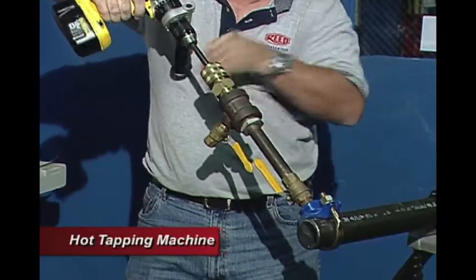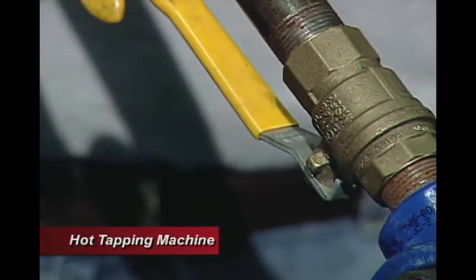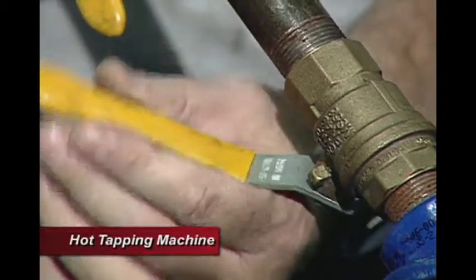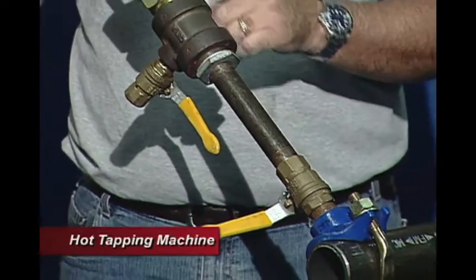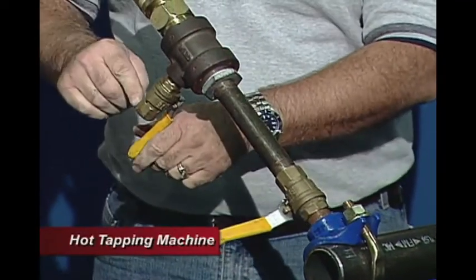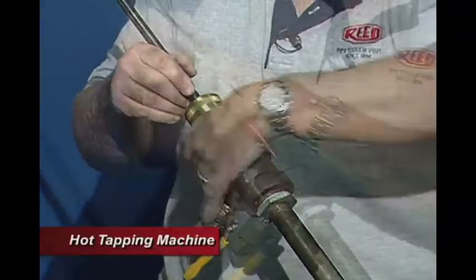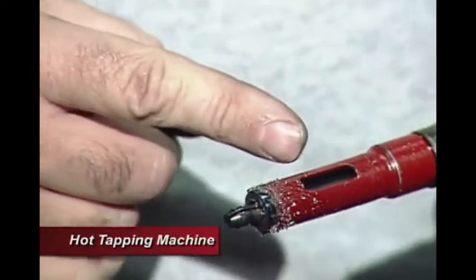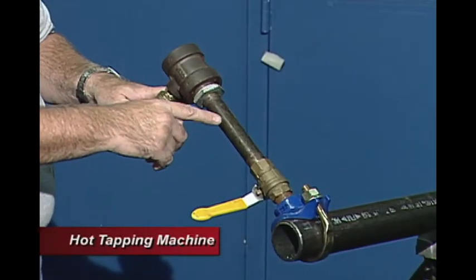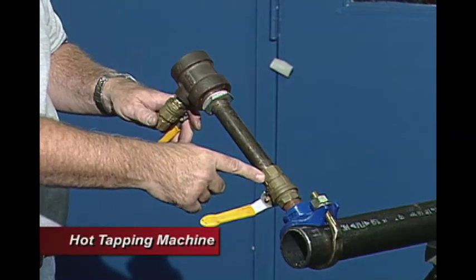We are through. We retract our boring bar and close the valve after the boring bar passes it. Now this section is still pressurized, so again we bleed this before taking it apart — we open up this valve to bleed it out. Now the top section is non-pressurized, so we dismantle it and take off the threaded body. We can see we have our coupon retainer, our coupon inside the hole saw, and the hole saw itself. At this point the contractor's job is finished — he removes the nipple and T-fitting and makes his connection from this point on.